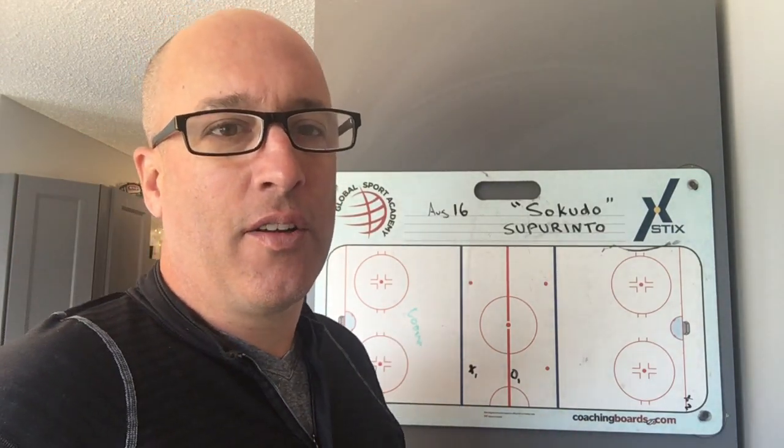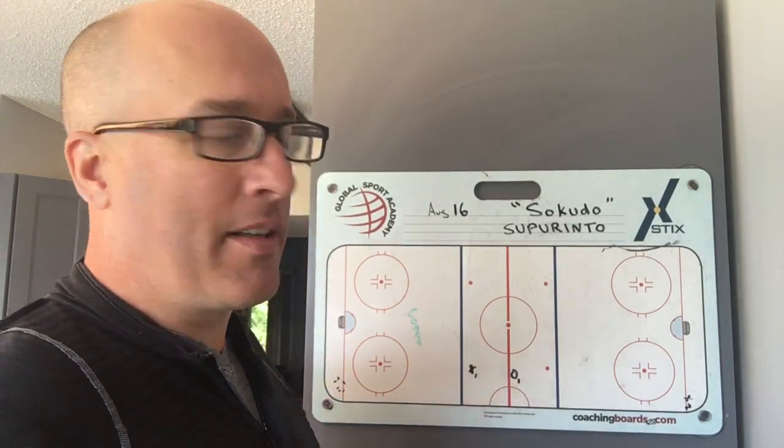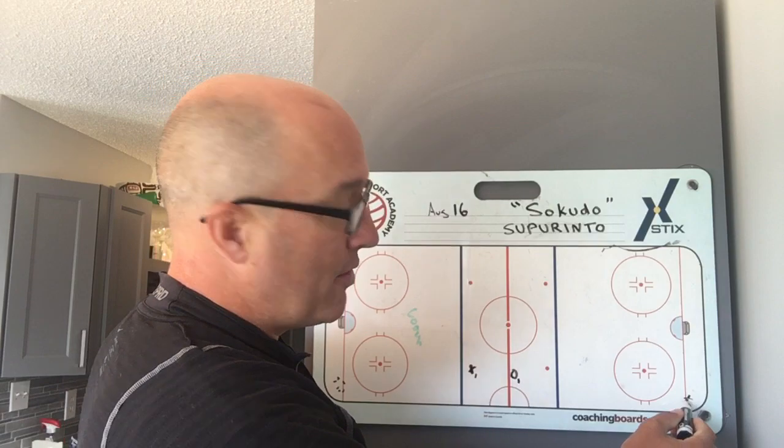The way this first drill works — we're going to call this one the Canucks long bomb. It's a warm-up drill, and the way it's going to start: we're going to have X2 down here in the corner.